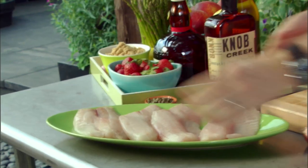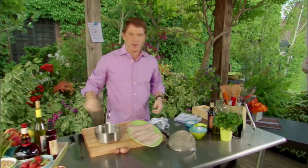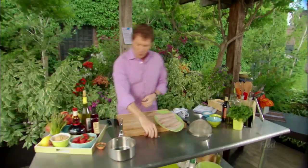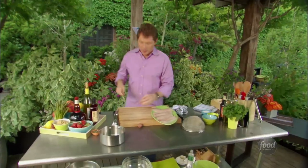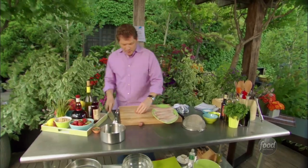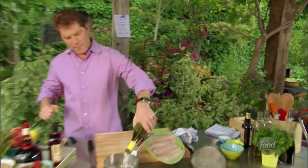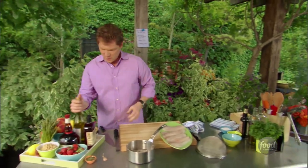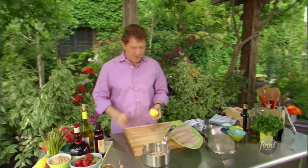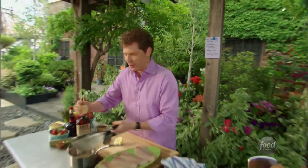Let's start with the tilapia — we have this beautiful fish here and we're gonna make a sauce and grill the fish basically at the same time. We're gonna make a version of a classic butter sauce known as a beurre blanc in French. We'll take some shallots, peel them, add some white wine, lemon juice, and lemon zest — so first we'll take the zest off and might as well squeeze some of the juice in there too.